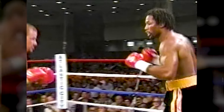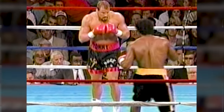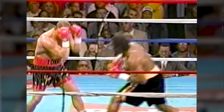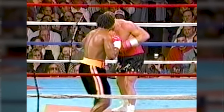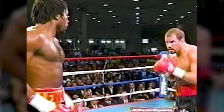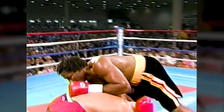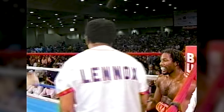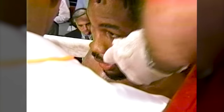The weight that Lennox has added makes him as formidable a picture as there is in the heavyweight division. Lewis is big; he's gained weight in all the right places — a very intimidating figure just looking at him. Lewis's jab has dominated the action already.